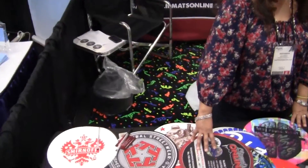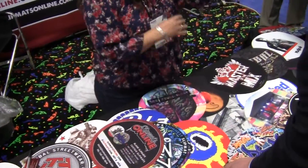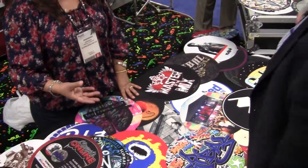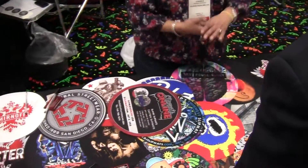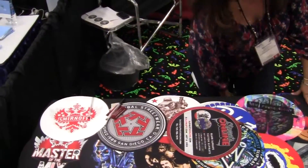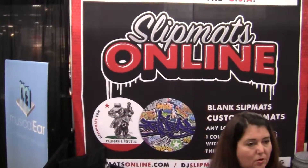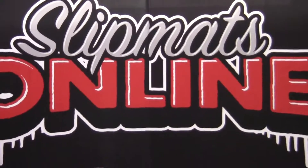What do they go for? It depends — it's based on quantity. We can sell one all the way up to thousands. One slip mat goes for about $20 and then we go all the way down in price. Most of your guys will probably be ordering somewhere right around five pairs. Five pairs is going to be about $7 each and $14 a pair.